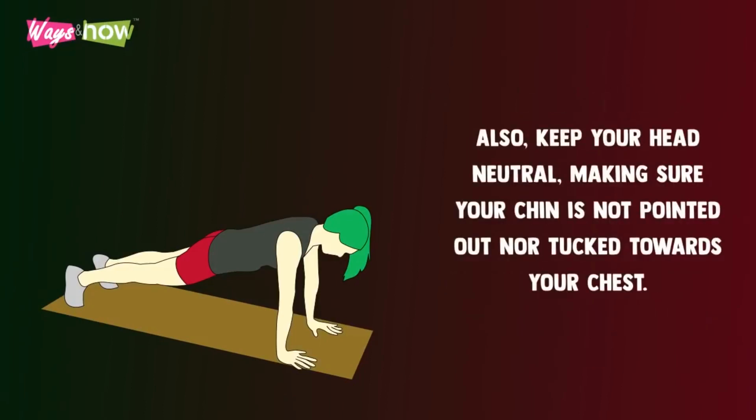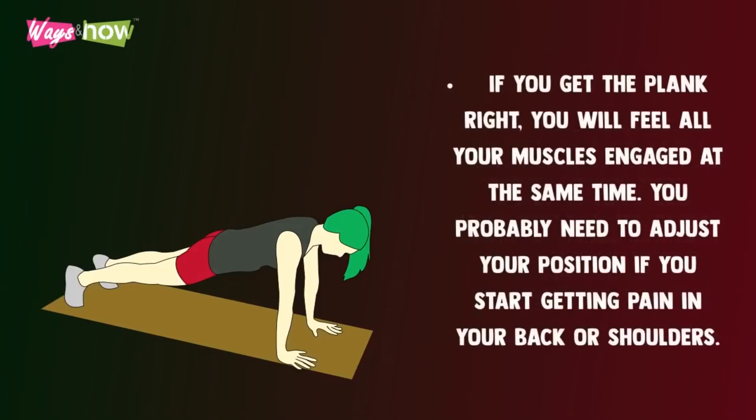Also, keep your head neutral, making sure your chin is not pointing out nor tucked towards your chest. If you get the plank right, you will feel all your muscles engaged at the same time. You probably need to adjust your position if you start getting pain in your back or shoulders.